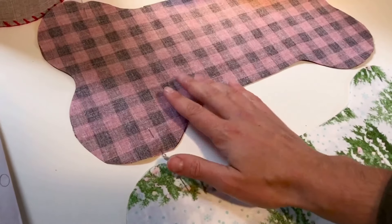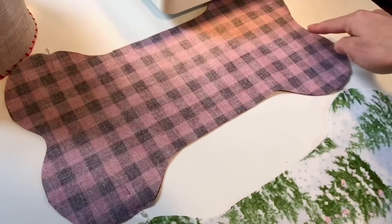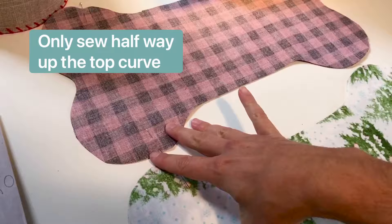On both sides of fabric, place a pin about halfway up the top curve. What we're going to do is sew all the way around the bottom and stop right there so that we can attach the two sides together.